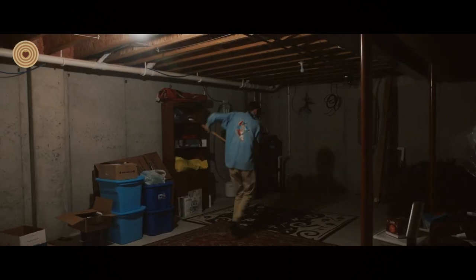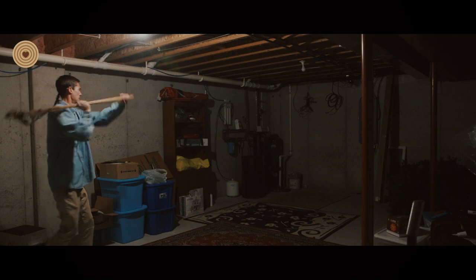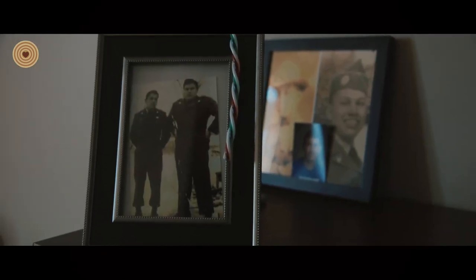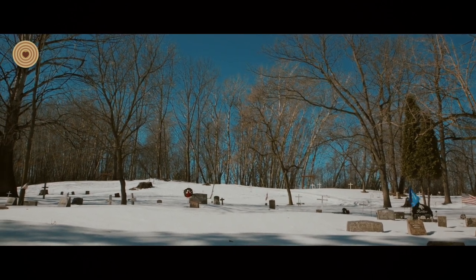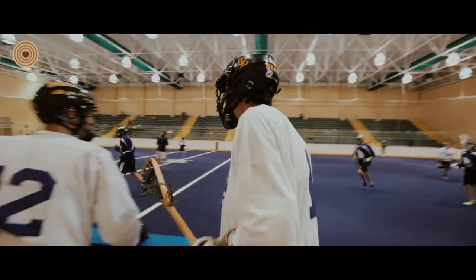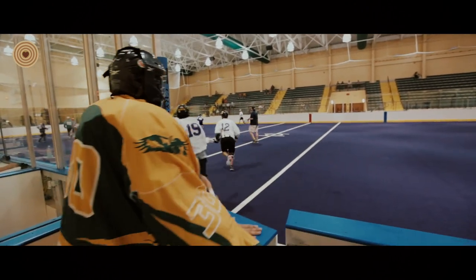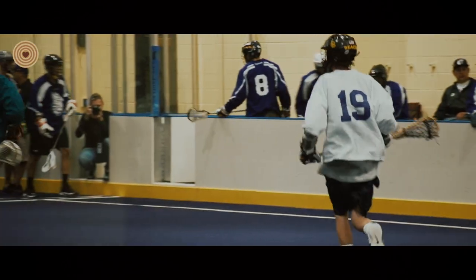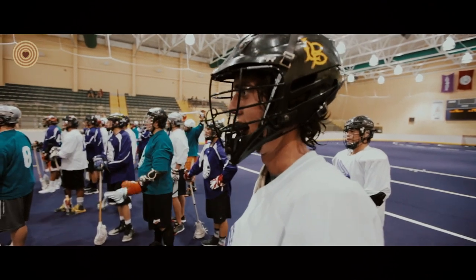My great uncle Leonard gave me lacrosse sticks made by the Mohawks. From the minute I first held the stick, it just felt like a connection to my ancestors, to my past. When I use them, I think about my relatives who are no longer with us. Every time I go after a ball, it seems to give me renewed energy. In the summer of 2015, I had the wonderful opportunity of trying out for the Iroquois indoor lacrosse team, and I was the only one using a wooden lacrosse stick. I did not make the team, but I'm very proud of my efforts and proud of using a wooden lacrosse stick.